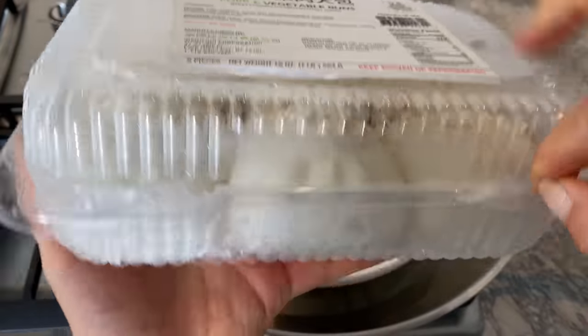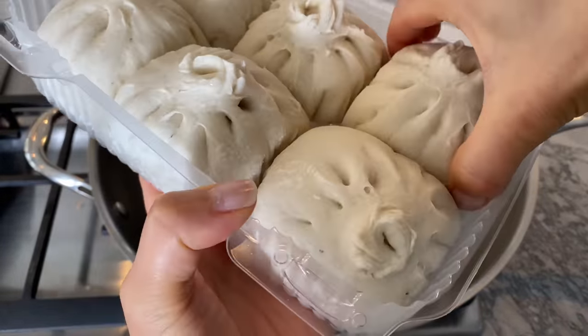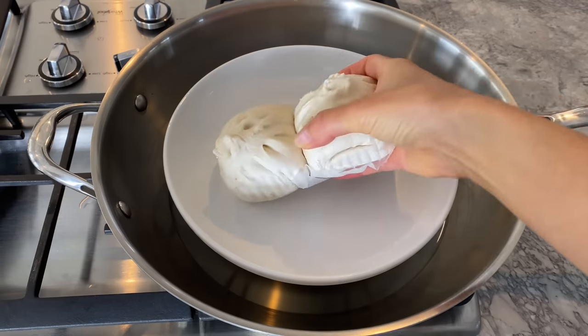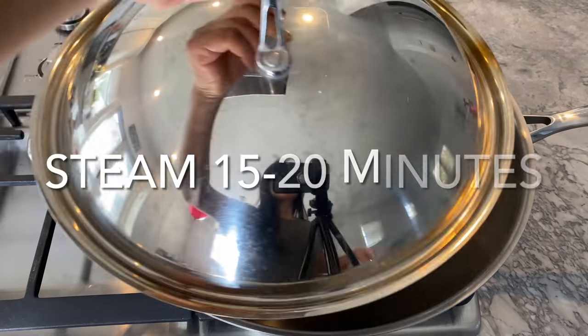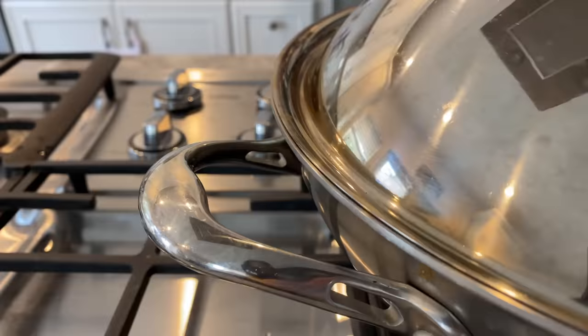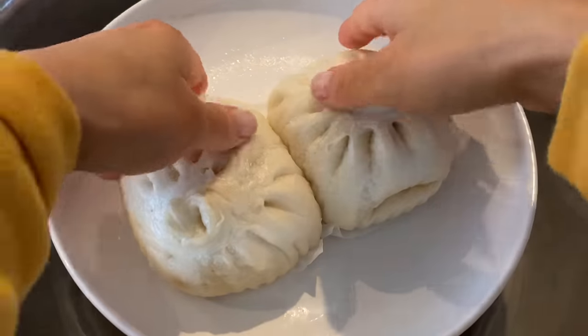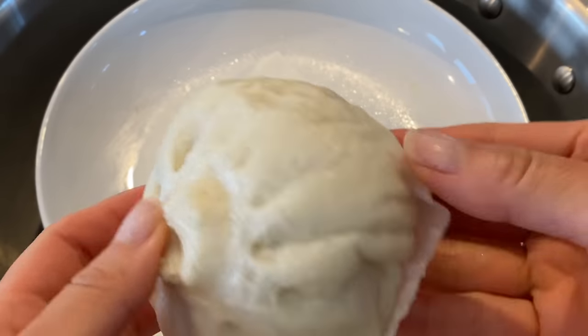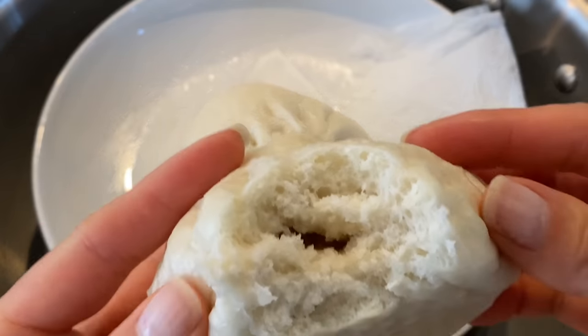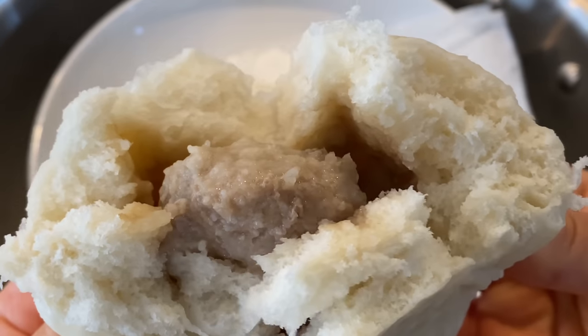If you know me well, you know I have a strong attachment to Chinese baos. Here is another frozen option: pork and vegetable buns. These are slightly bigger than the char siu bao and the filling is more compact, so I steam them for 15 to 20 minutes. Despite being frozen, the filling is juicy and the bread is moist.